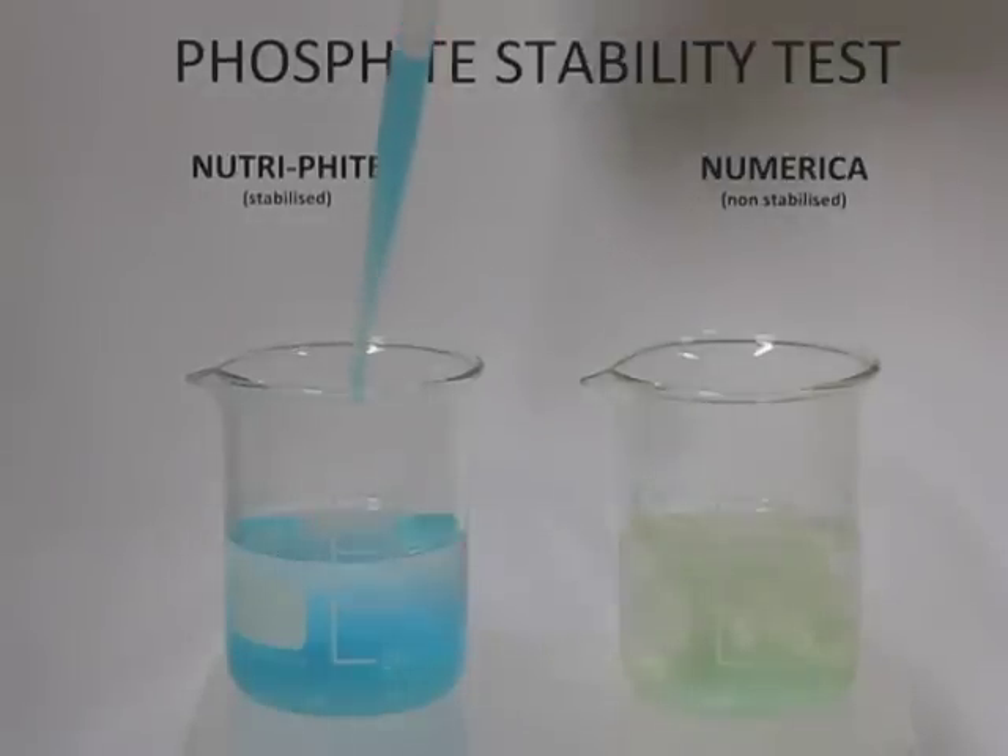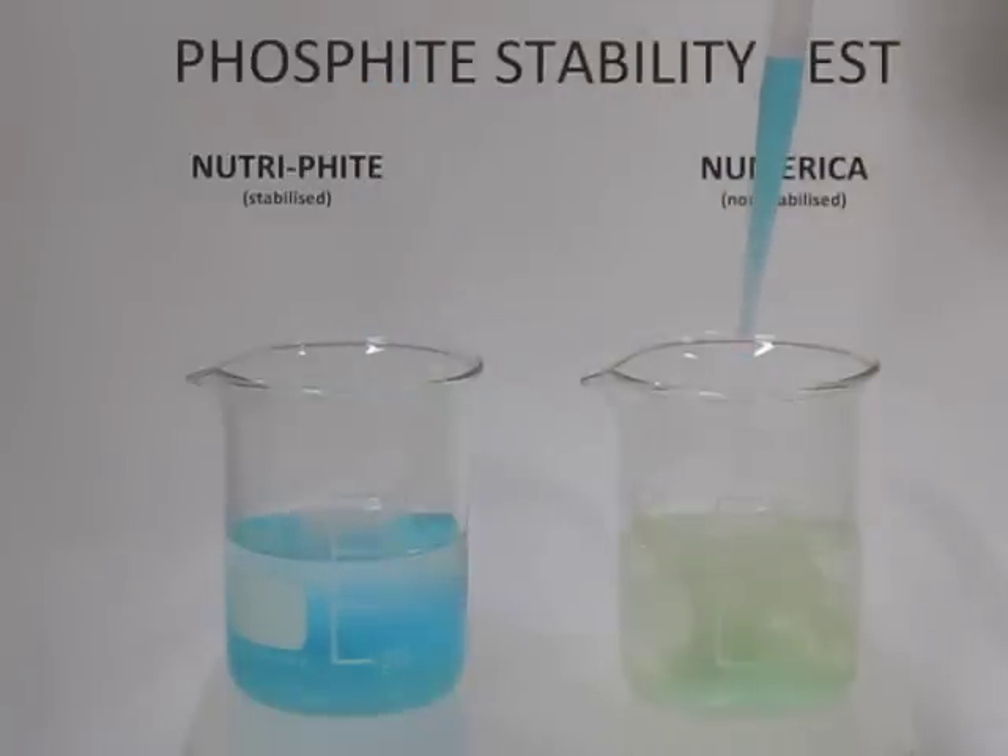This reaction can also take place by taking oxygen from the air, from the spray tank, or from other components in the spray tank — for example, fungicides and insecticides — which, although may not cause precipitation that could block a sprayer, will reduce the biological efficacy of these components.